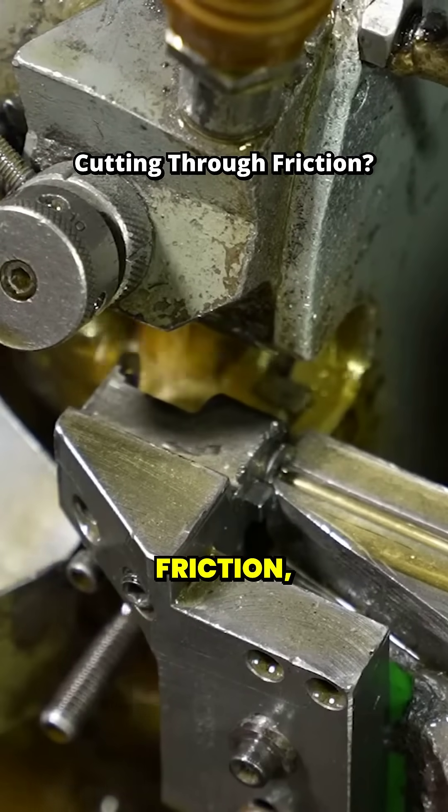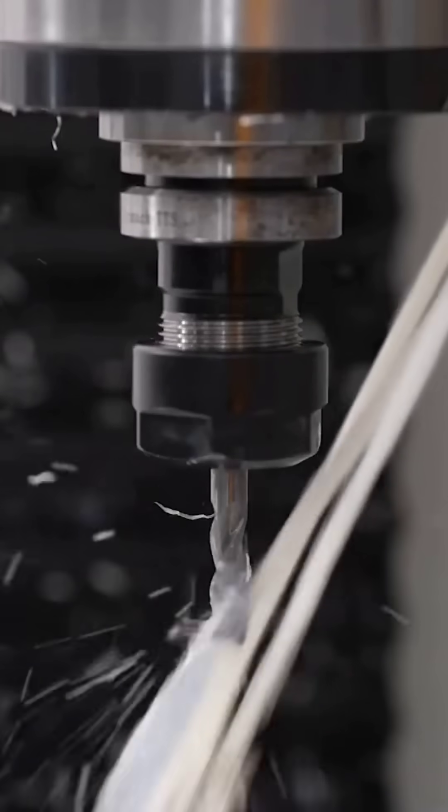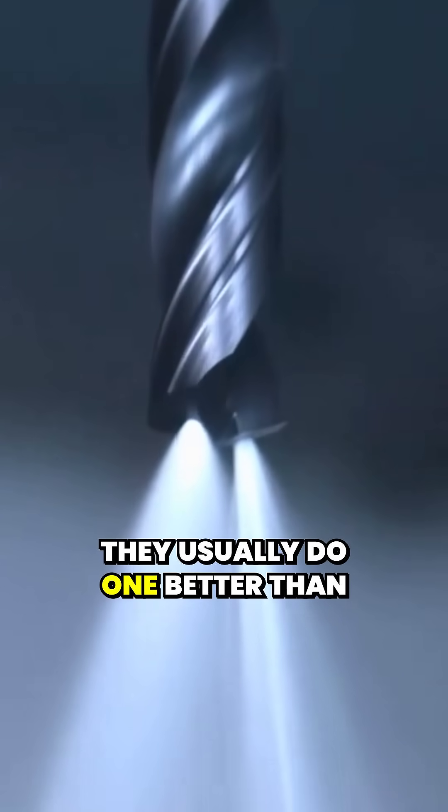Lubricate the tool to reduce friction, or carry heat away from the tool with coolant. Most solutions cool and lubricate at the same time, but they usually do one better than the other.